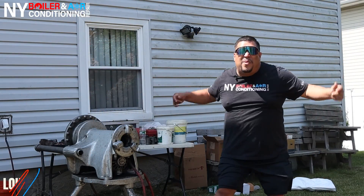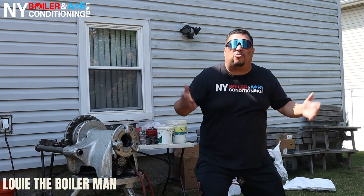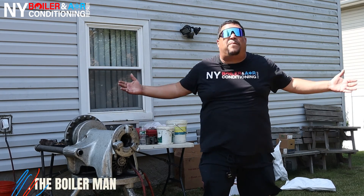Oye mi gente! It's Louis the Boilerman, huepa! Guys, today we're in Boulder, New York. Another beautiful day here in paradise.